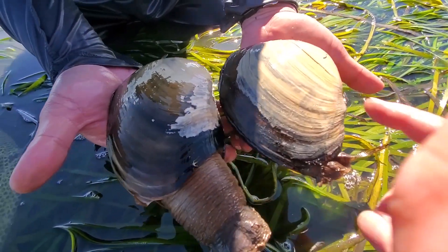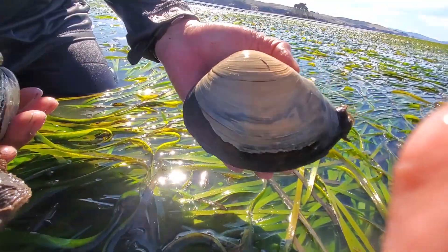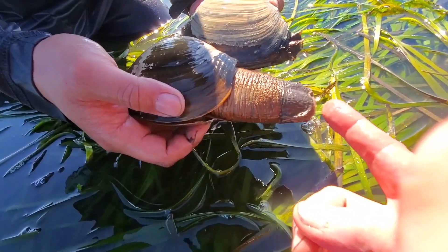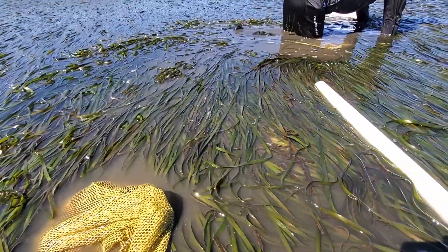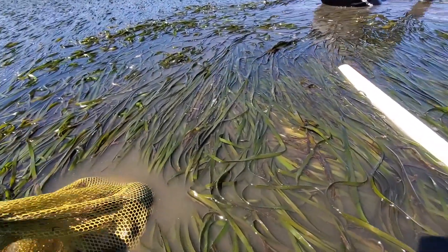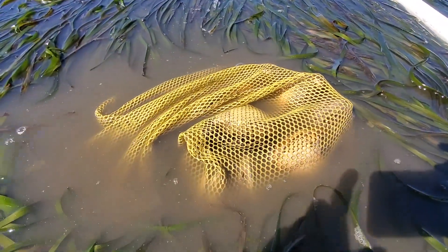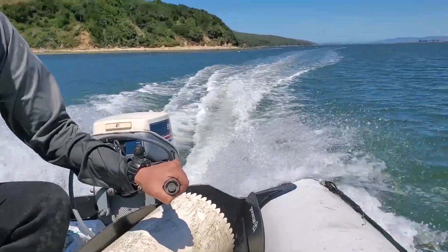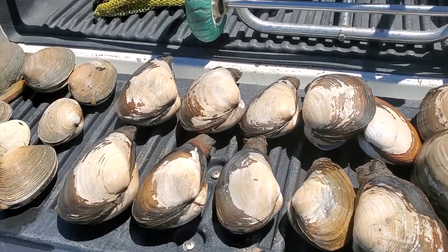Let's compare: this is the fat gaper and this is the Pacific gaper. The cross-section of the fat gaper is more round, and the Pacific gaper is more elongated. The fat gaper's siphon is harder; the Pacific gaper's is softer and kind of slimy - totally different. Tam is the clam whisperer - he really knows his way around getting clams. After a couple of hours I've got a limit of 20 clams, quite a haul of gaper clams as well as butter clams, and some of them are pretty big.